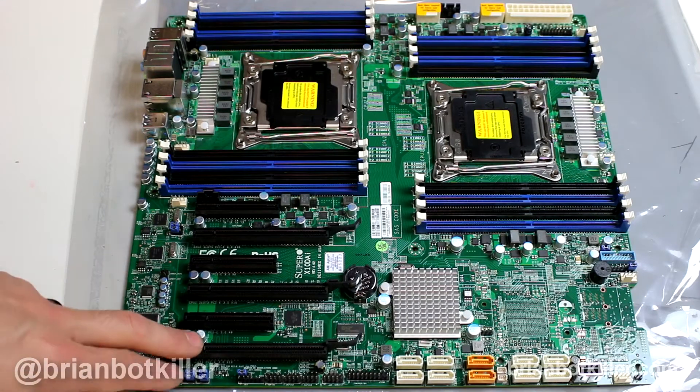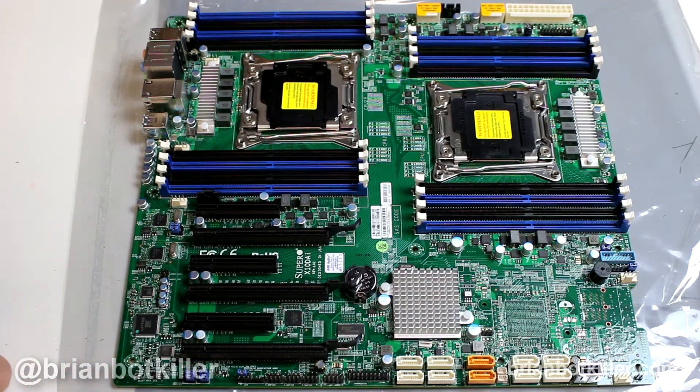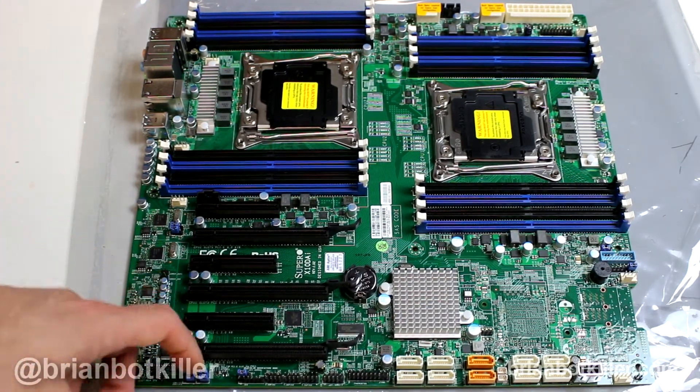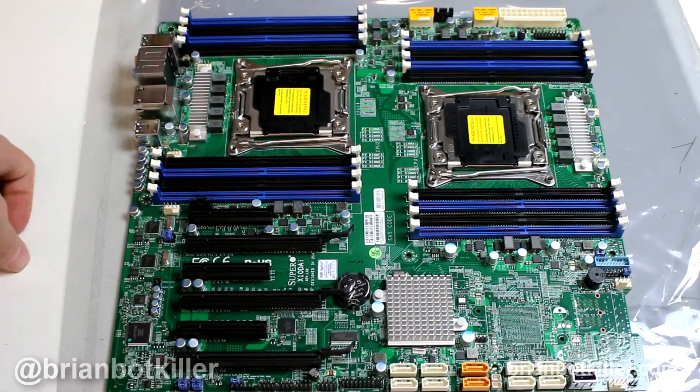I think this looks to be one of the most solid workstation motherboards that I've had my hands on that is also Dual Xeon. I'm just going to show it to you — this is just the bare-bones motherboard, so I'm just going to go over some quick features.